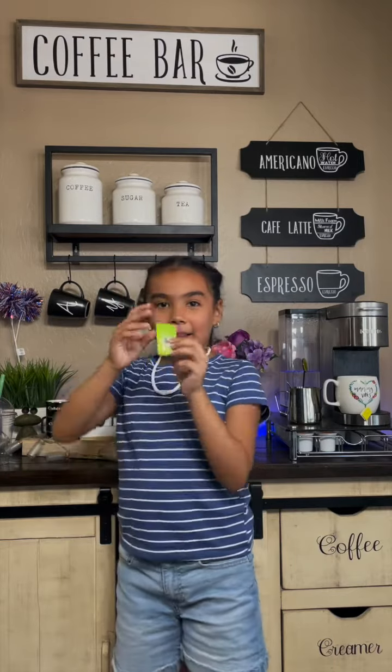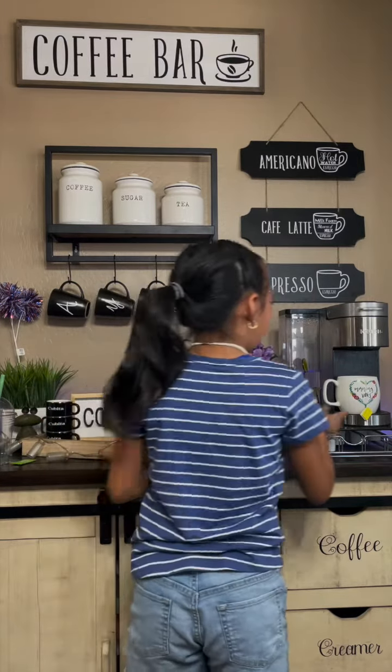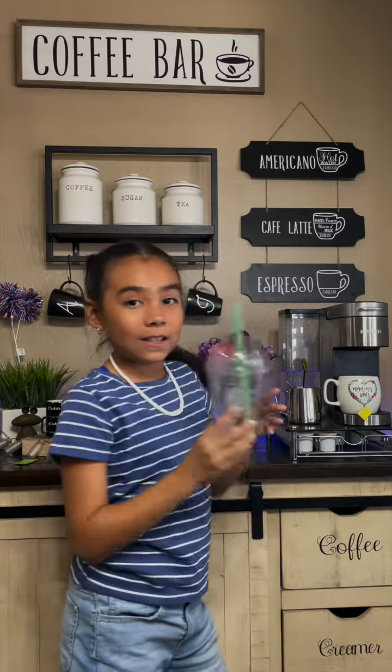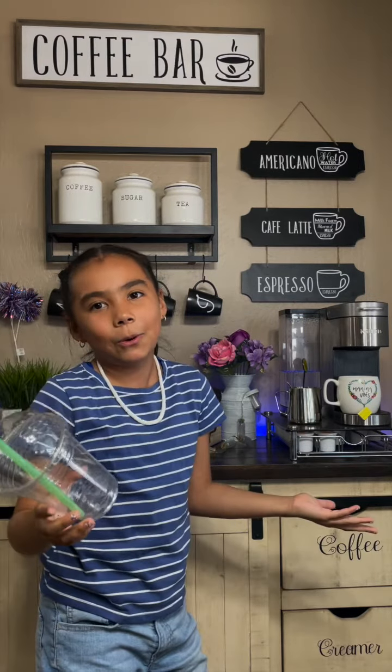And then we're gonna need a packet of sugar. You can add it if you want; if you think it's already sweet enough, you don't have to add it. I'm just gonna add it just in case. So first you're gonna start off by putting your tea. I put eight ounces because my cup is kind of small, but if you're using a bigger cup, I'd recommend using more water. It just depends how much you're making.